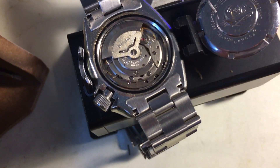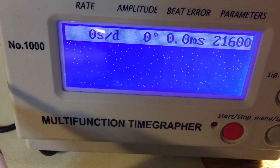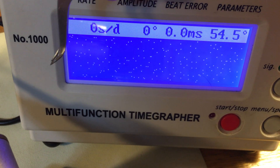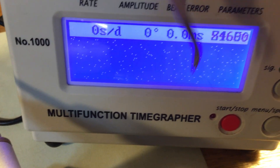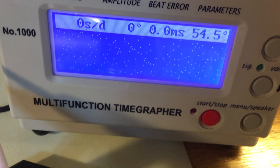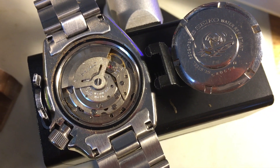Your watch is definitely not happy — it definitely needs service. This is supposed to show a nice even progression of signal that gives us usable numbers for amplitude and beat error, telling us the health of the watch. This signal tells us the health too, but the news is more dire. We knew it was going to need service, but this one really needs service.